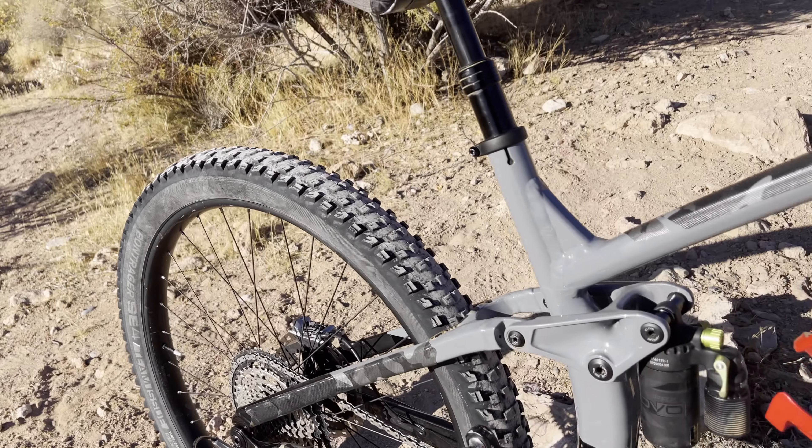The next expensive thing is going to be the whole XTR groupset, which included the XTR hubs. I actually kept the original rims and just had them rebuild the wheel sets — it worked out perfectly.